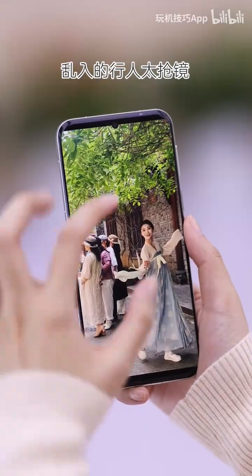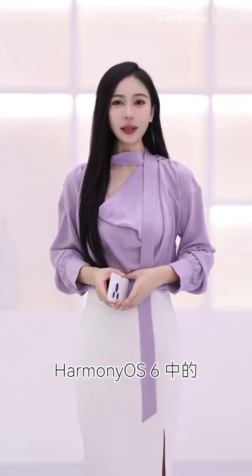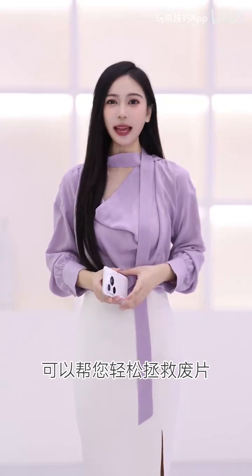Random passersby photobombing your photos and ruining the composition? Don't worry — Harmony OS 6's AI Erase feature easily rescues bad shots.